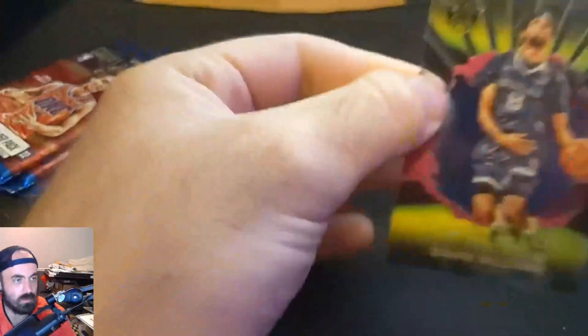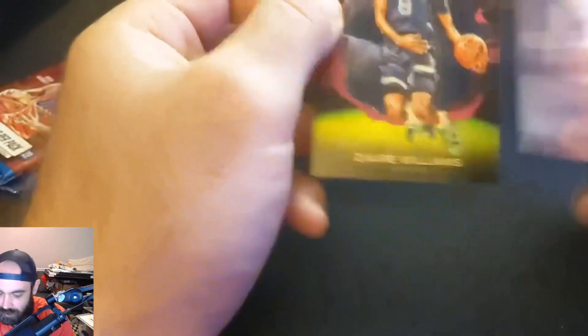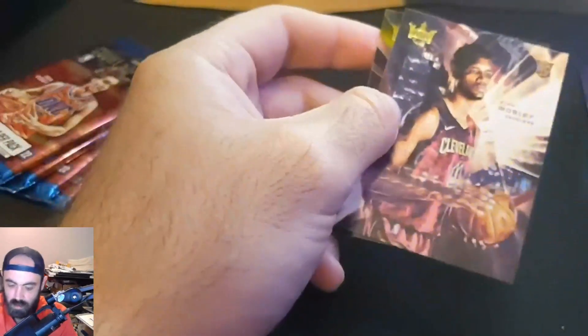And finally we have this acetate rookie. The boxes come with two of these — pretty cool, little cutouts. That's Zaire Williams. So that team is looking pretty solid, not a ton of size. I'll flip to 2K and we'll put this team together and see how they can do.